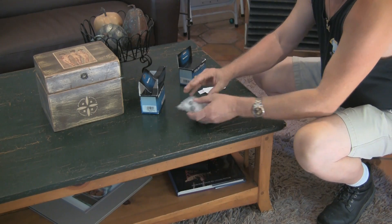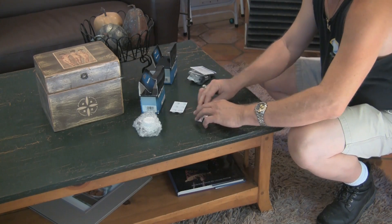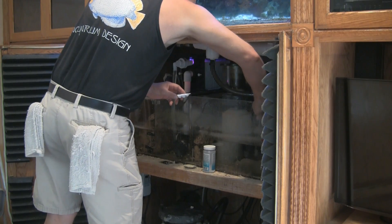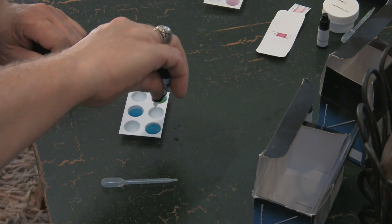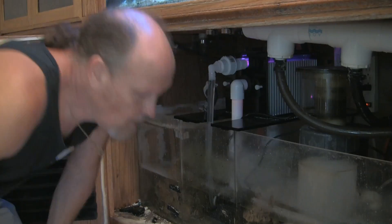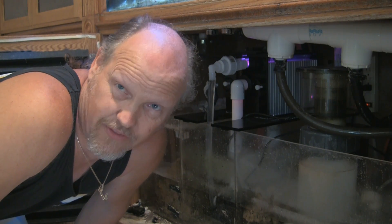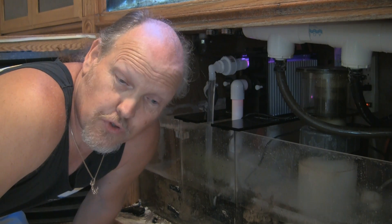I'll be using my Seachem brand multi-test nitrate and phosphate test kits today. They're inexpensive and fairly accurate. The tests consist of adding reagents to samples of the aquarium water, and the result is a graduated color change. While I wait for those test results, I want to go ahead and turn the scrubber system off and remove that screen from inside.